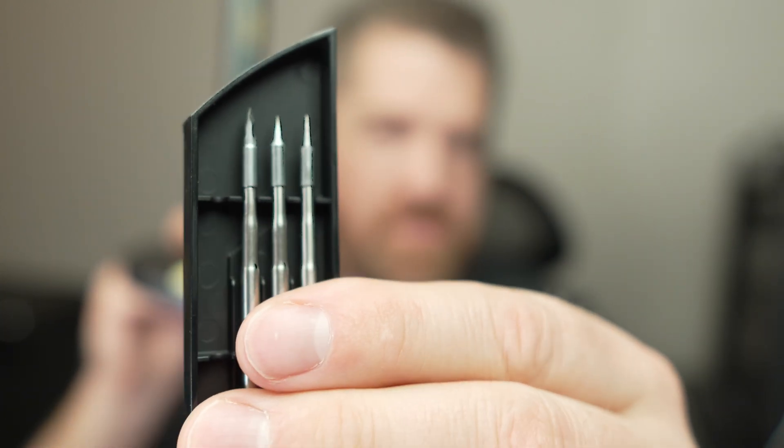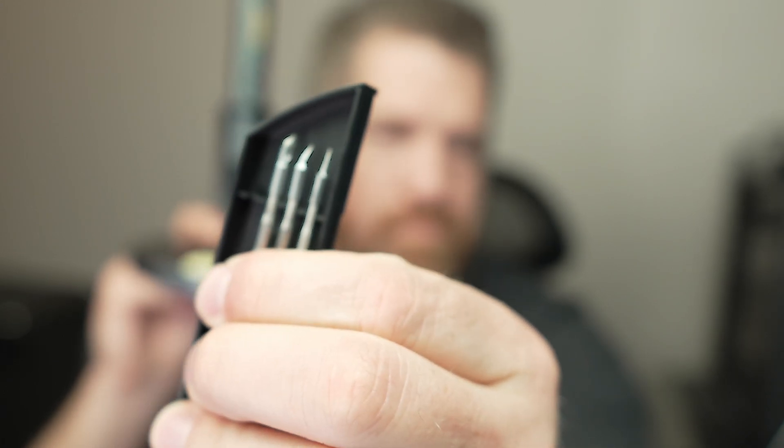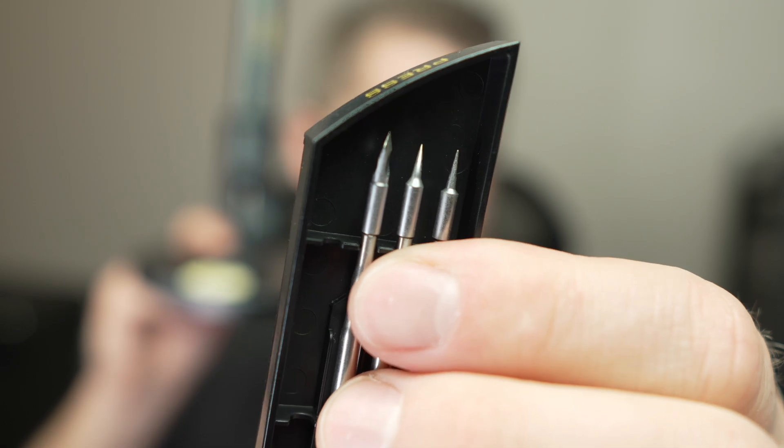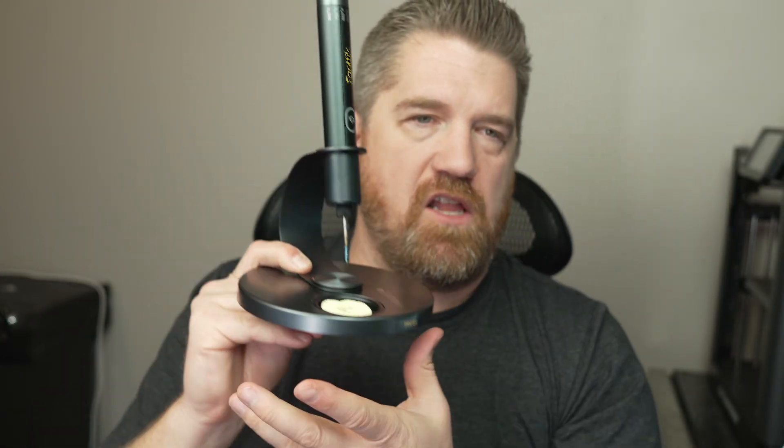The other three tips included are two blade tips, a curved fine point, and a straight fine point. They just clip into the base and lock in.